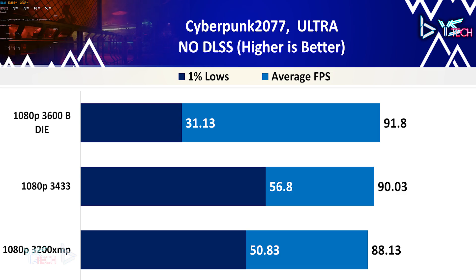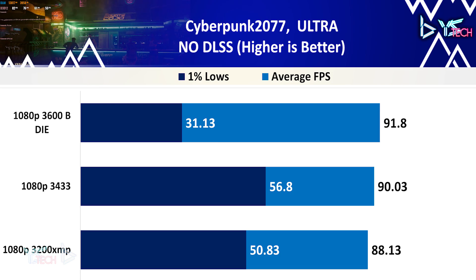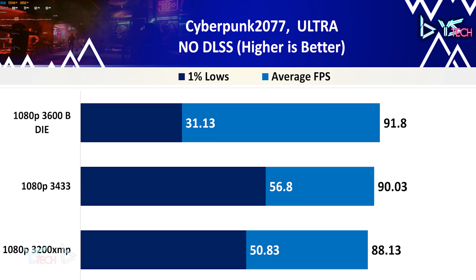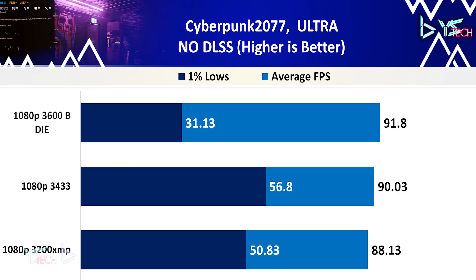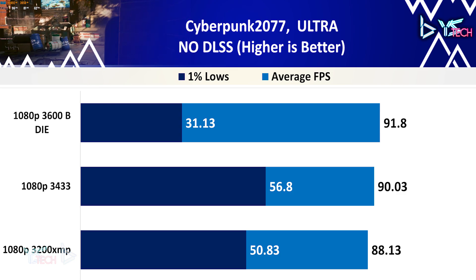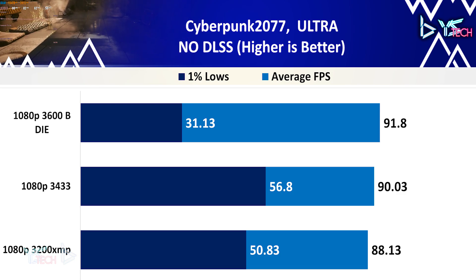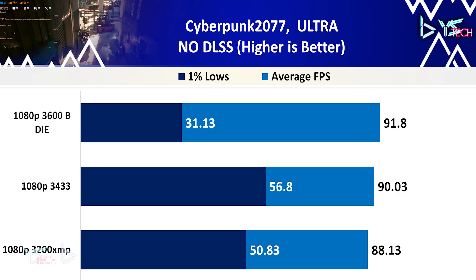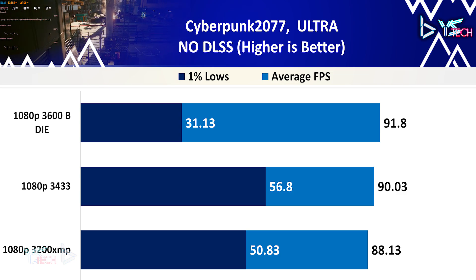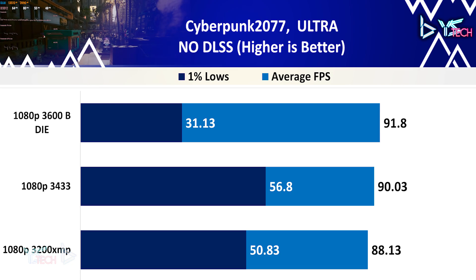Cyberpunk 2077 is up next with a similar result for almost all of the RAM profiles. 3433 was faster than 3200 on average by 2% and 3600 was faster than 3433 by 2% on average as well. What is odd was the 1% lows on the 3600 being significantly lower than the 3433 and 3200 profiles — the 3600 1% lows were 39% slower than the 3200 profile, which may require some retesting. 3433 has won this one overall in terms of 1% lows and average FPS.